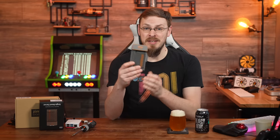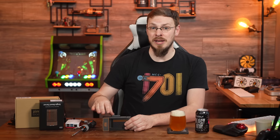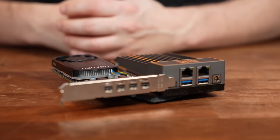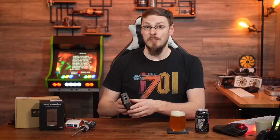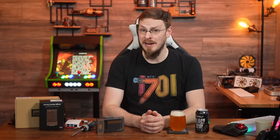This little microserver from Zimaboard features an Intel Celeron N3450 quad-core CPU, up to 8GB of memory, integrated graphics with Quick Sync video encoding, two SATA ports for connecting hard drives, dual gigabit ethernet ports, and even a PCIe 2.0 x4 slot for expansion. There's also a single mini DisplayPort for video output, and the Zimaboard does boot into a full desktop OS. All of that with an integrated heatsink, case, and included power supply for $199.